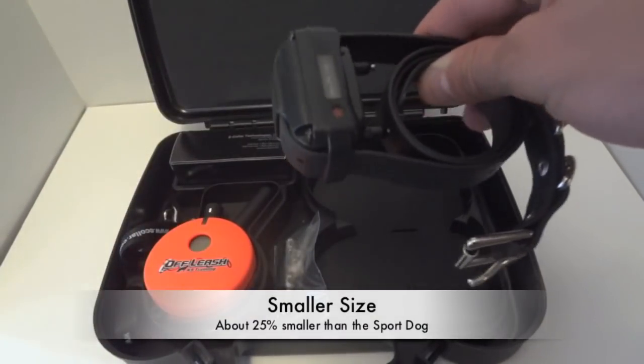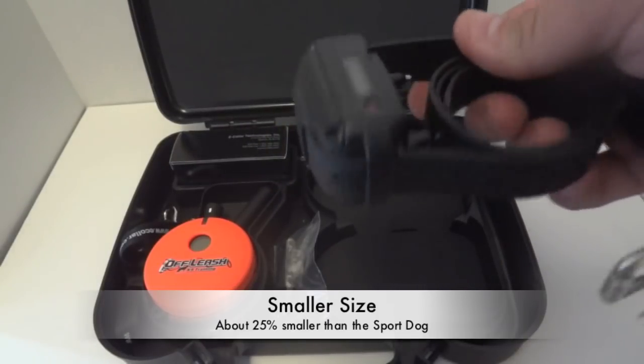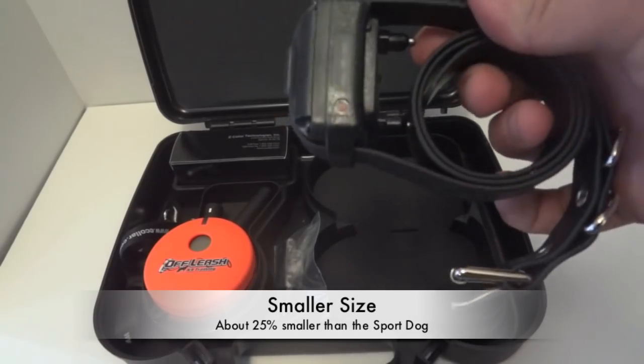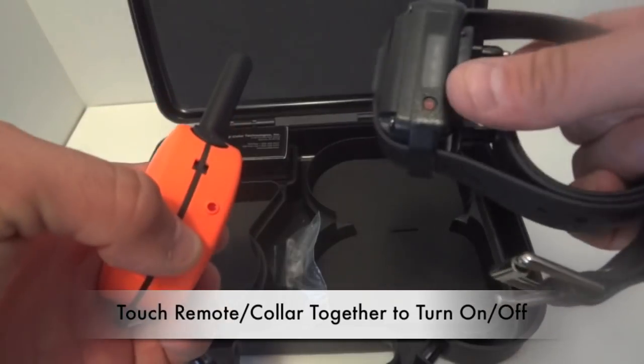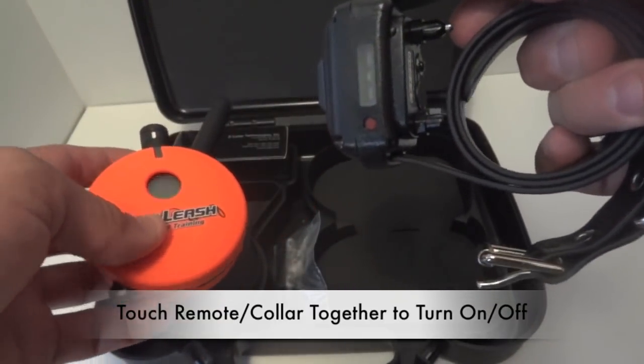The e-collar is a lot smaller than the SportDog 400, which is really nice. It looks much nicer and cleaner on dogs — it's not a big bulky piece of equipment. To turn the e-collar on, you touch the red dot of the remote to the red dot of the collar, and you see that activates a green light.